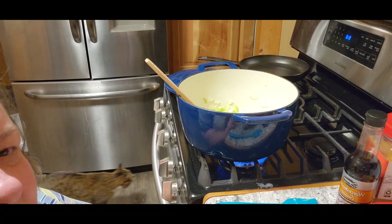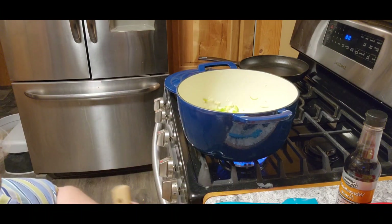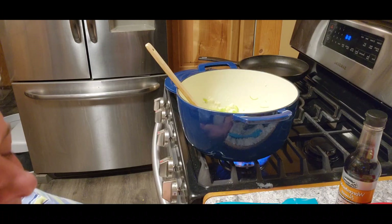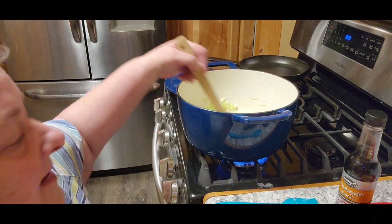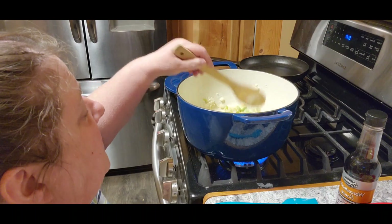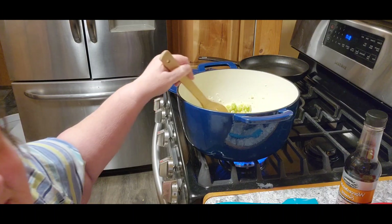I moved my camera a little bit so hopefully you can see in there. Now it says to stir in the garlic — a clove of garlic. I just use the diced kind so I'm not sure what a clove would be. Then it says — the part that makes me nervous — six tablespoons of flour. You stir that in and try to break up all the stuff in it, and stir that for two minutes.